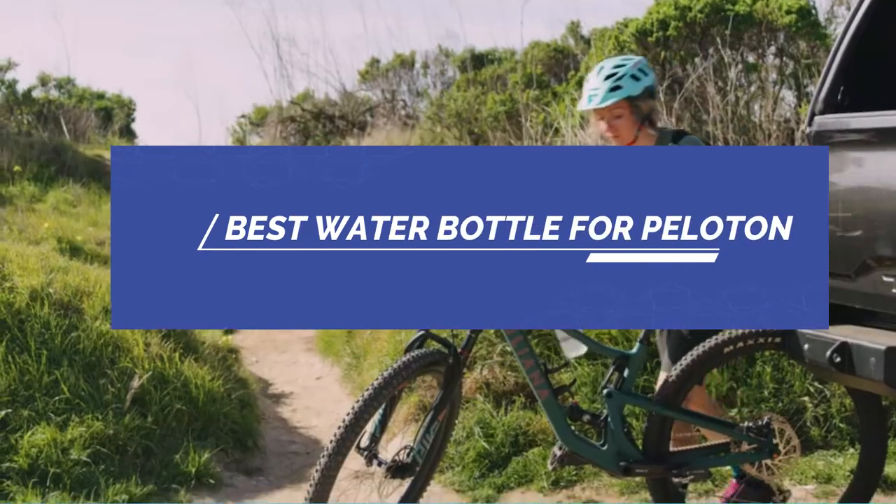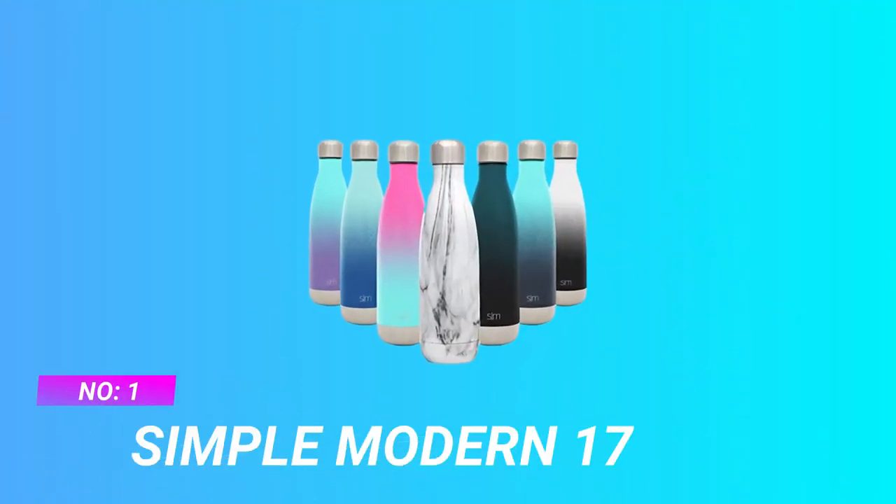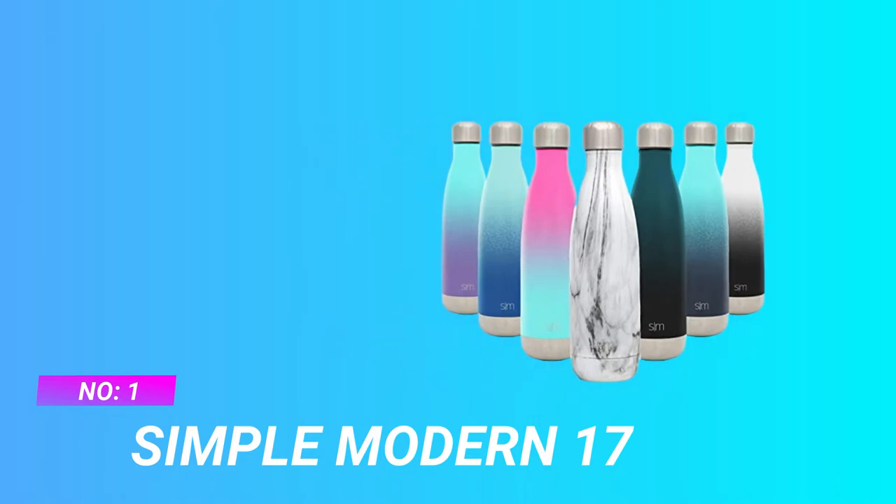Best Water Bottle for Peloton. Number 1: Simple Modern 17 Water Bottle for Peloton.